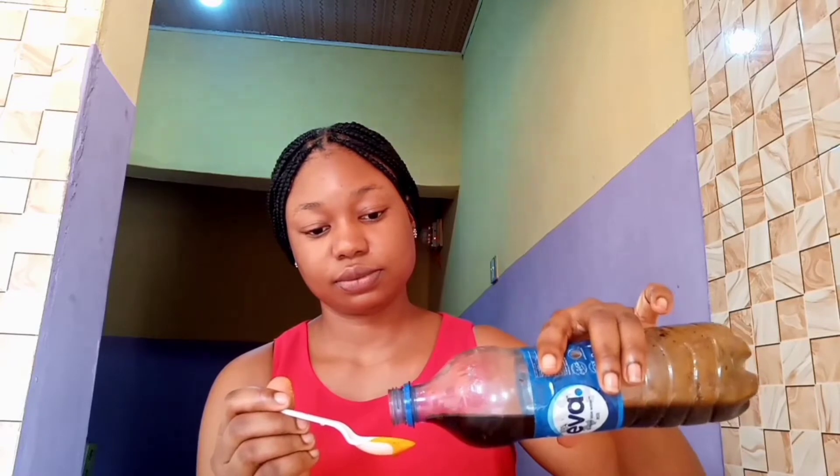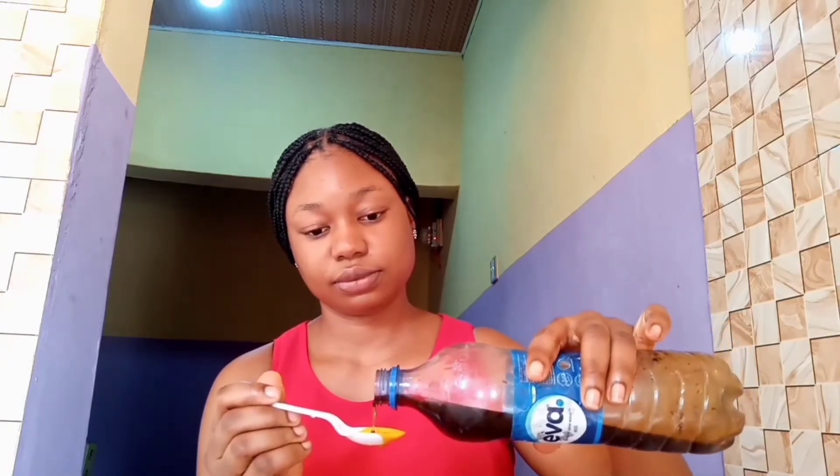The next ingredient we need is honey. Get organic honey — I don't know if you can see it. I've added my honey and I'm going to stir everything very, very well.